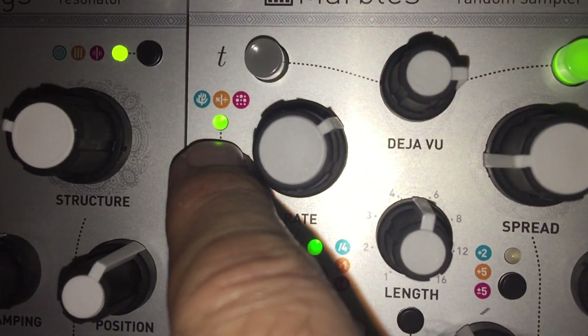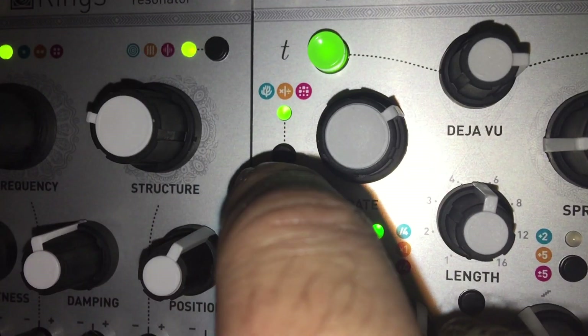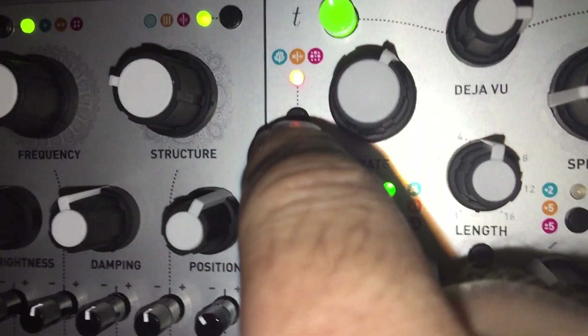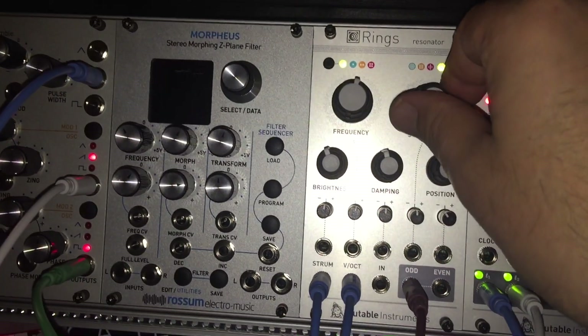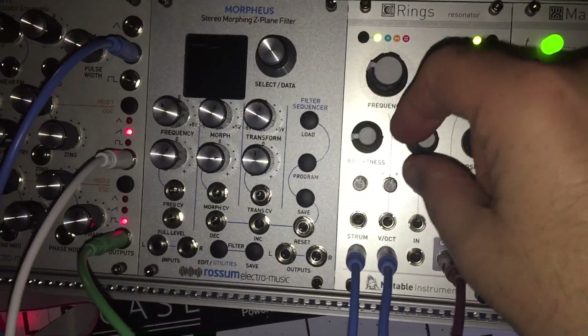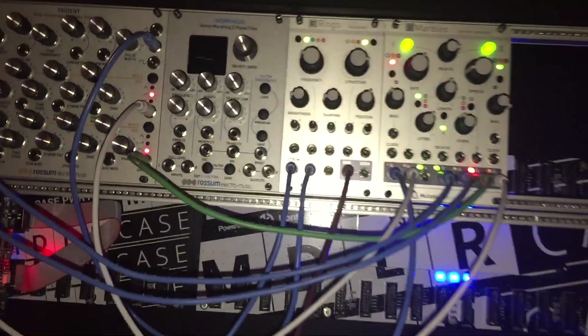It has different functions — like here they have three different menu items. This is pretty cool, and pretty amazing. You can change the tone. So it's quite varied. What happens if we just plug Trident into Marbles?